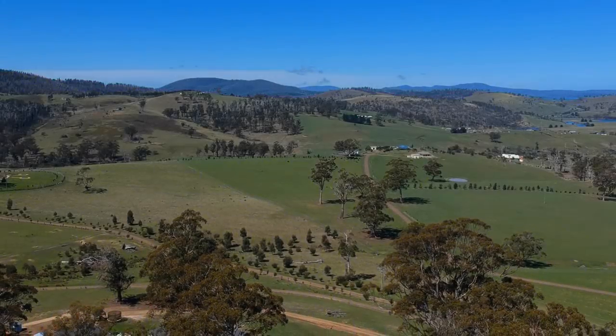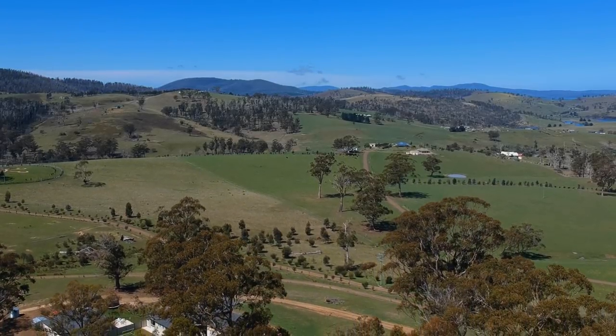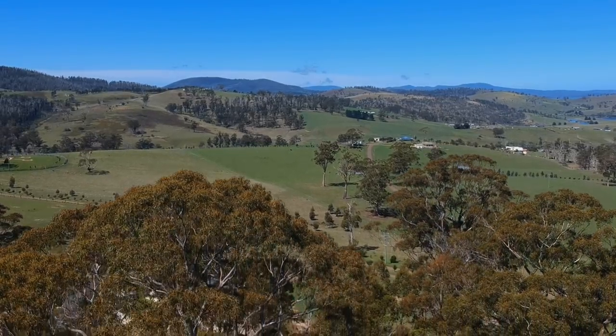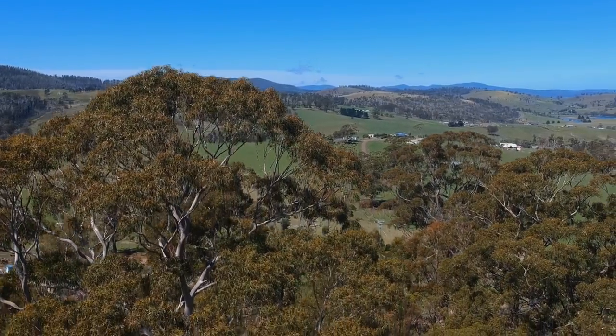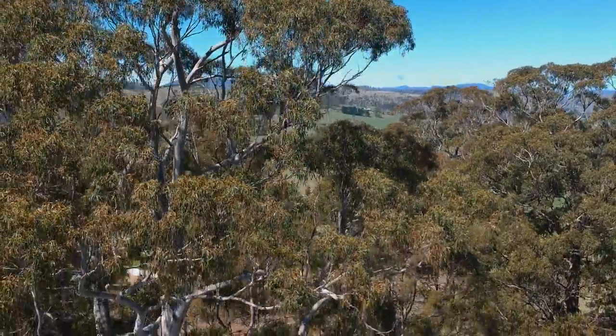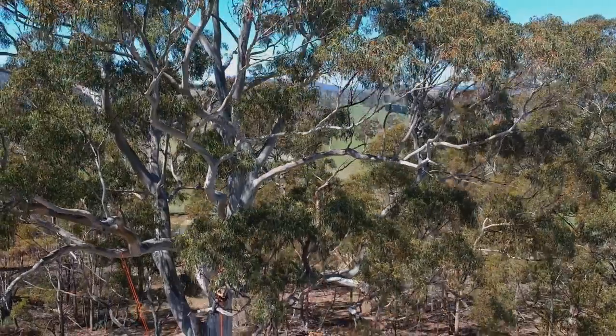The verdict is that MRS is a great starting point for anybody that wants to climb into a tree, but SRS takes more time and more gear to set up. So my personal decision is that MRS is probably the best way to start climbing trees.